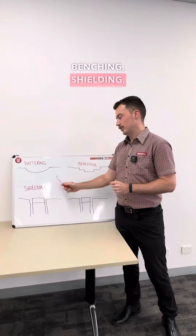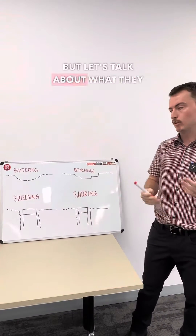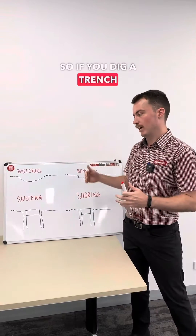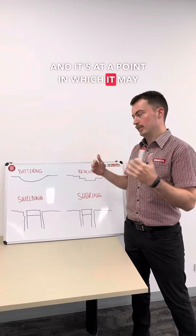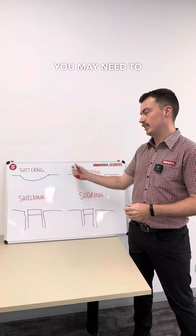Battering, benching, shielding, and shoring — these are the four most common methods of supporting an excavation. So if you dig a trench and it's at a point where it may collapse in, which can be any sort of depth depending on what kind of soil you're in, you may need to use one of these methods.